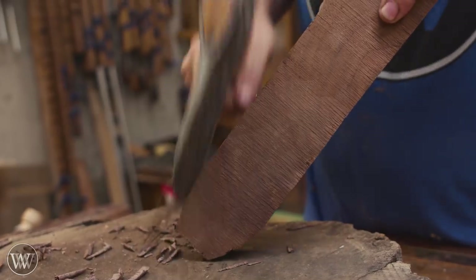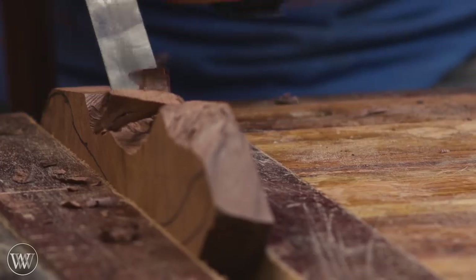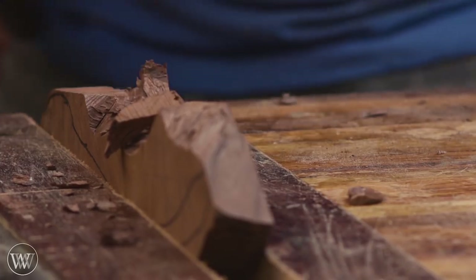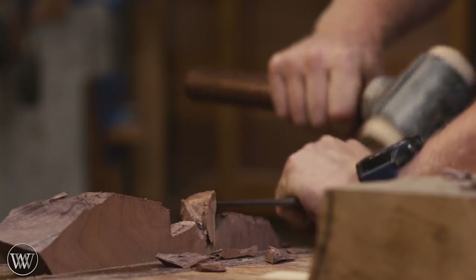I switched over to using a chisel in the vise, and if you don't have a hatchet, this is actually a really good answer to the solution. Just chalk it up in the vise and go to town with the chisel and mallet.